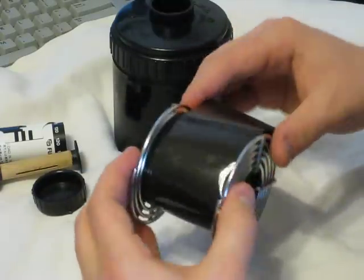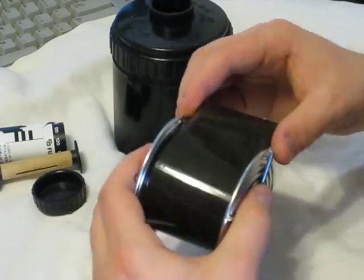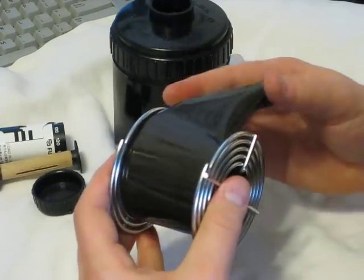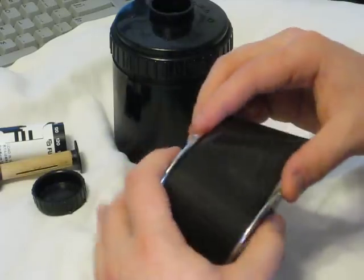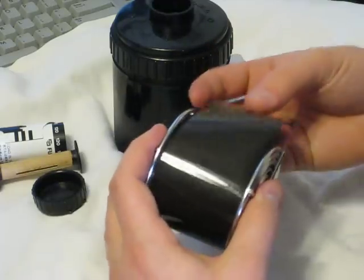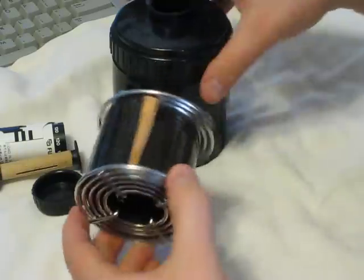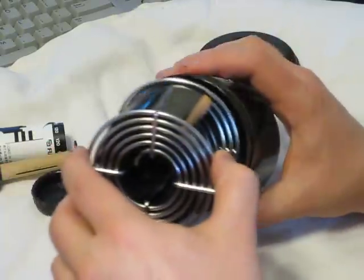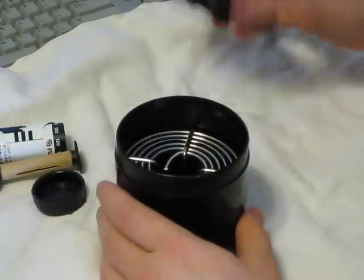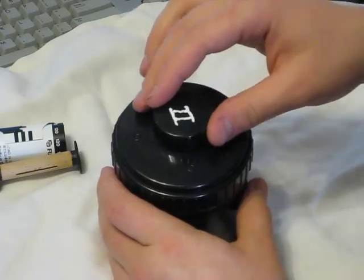This is a little bit trickier because of the film's size than with 35mm, but once it gets going it tends to go pretty easily and keeps itself in the spiral pretty well. We're finished. We're going to take it and put it in the tank, put the cap on the tank, and then put the lid on the cap.